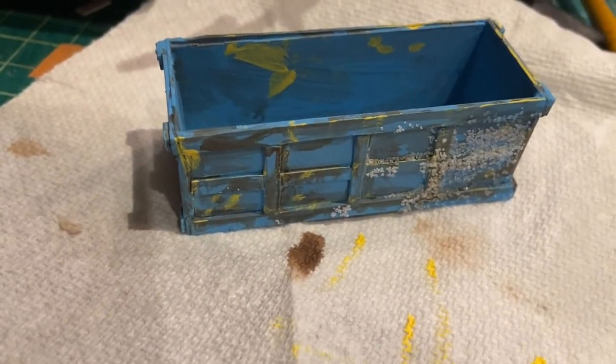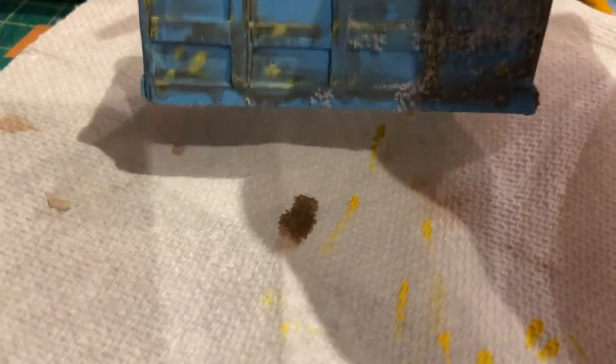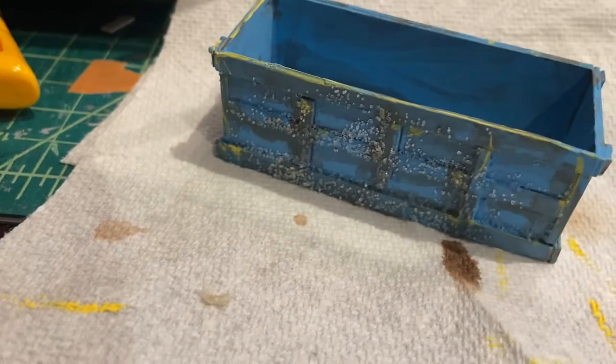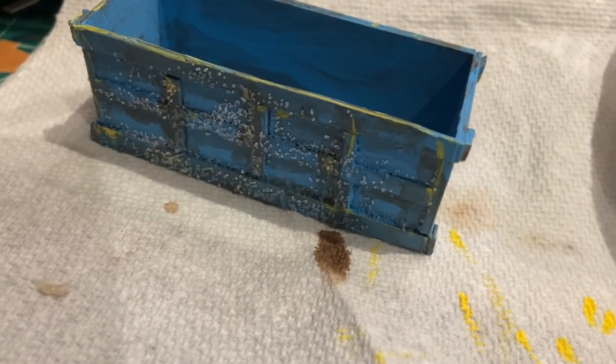So this is the next step: I use the brush to wet the model, and then I poured salt over it. The whole idea — you probably already know — is that it will cause the paint to flake where the salt is, or where the salt has been applied. So I'm hoping for a good result there once I brush it off.